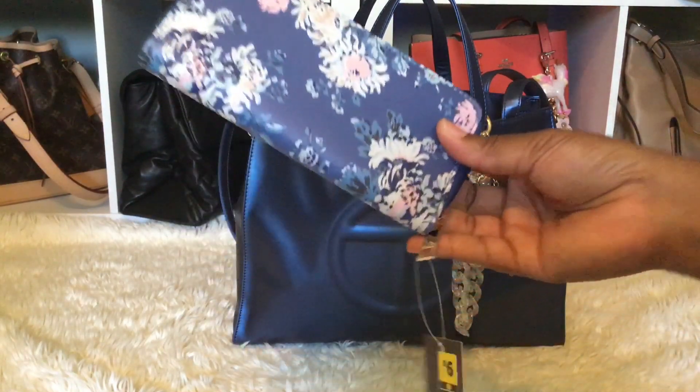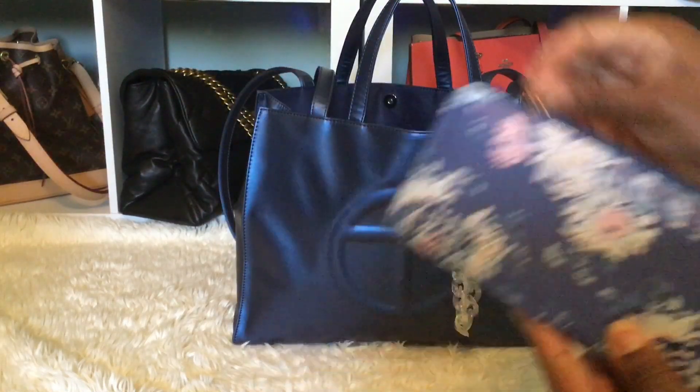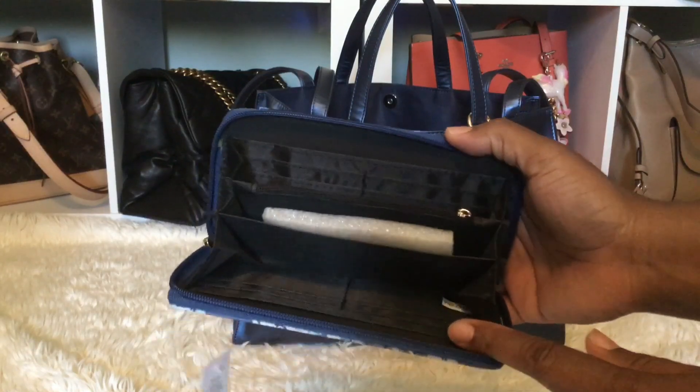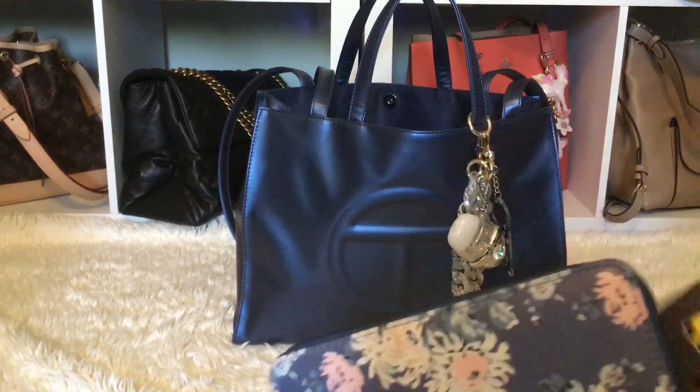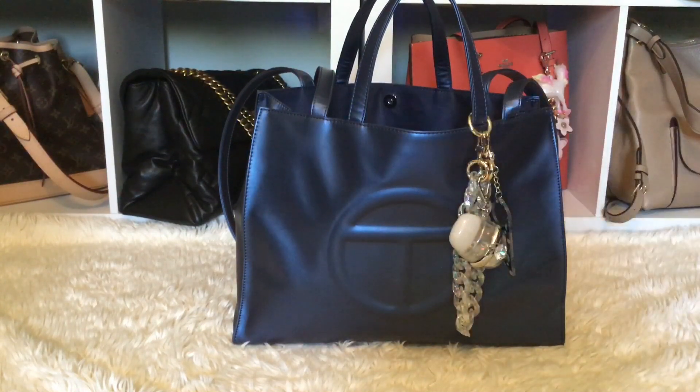I went to my local Dollar General store and I found this wallet that matches so well with this bag, and I only paid six dollars for it. I just thought it would go so perfect with the bag, and it does.